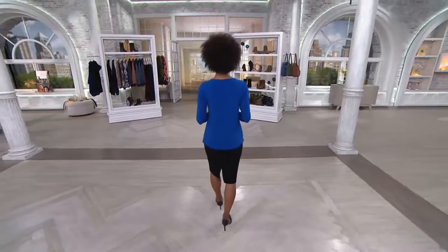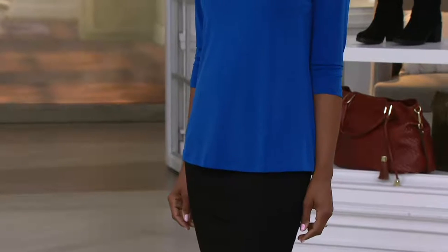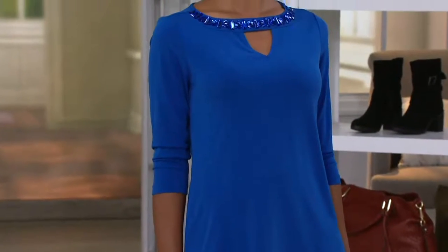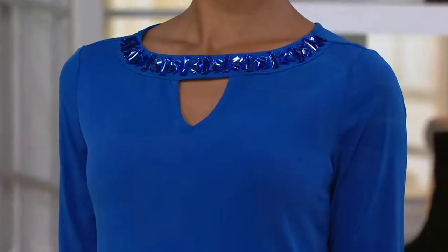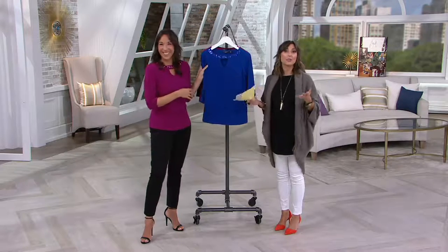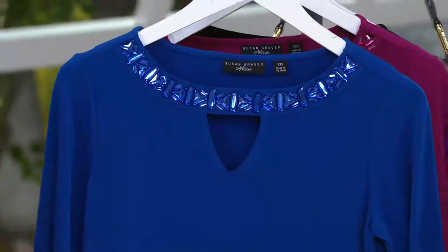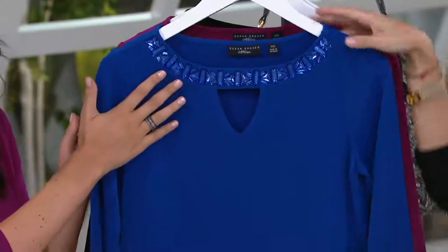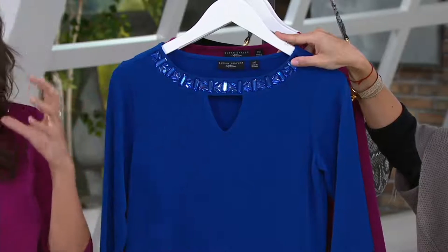Even though we did it in the dyed-to-match tones, it still catches the light beautifully. And a lot of us struggle with the whole jewelry thing. It's why you've seen me in my Stella and Dot necklace every day of the week, because I just find pieces and then I just wear them. It takes a few extra minutes in the morning — when I'd rather be enjoying that second cup of coffee — to figure out which necklace, which bracelet, which ring. It's already built in. Sometimes you simply don't have the time, or you don't know how to coordinate the jewelry to what you're wearing. It's all built in here for you, and we didn't go overboard with lots of different colors or different types of stones. It's dyed-to-match, it's subtle, but yet still makes that statement.